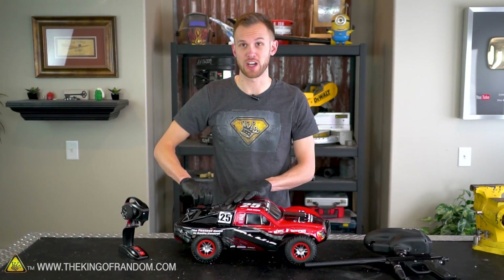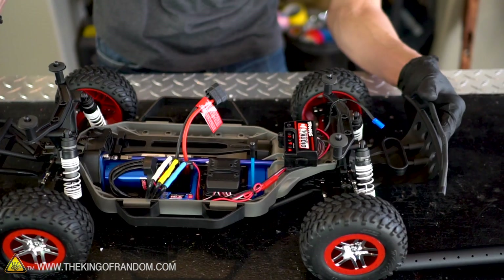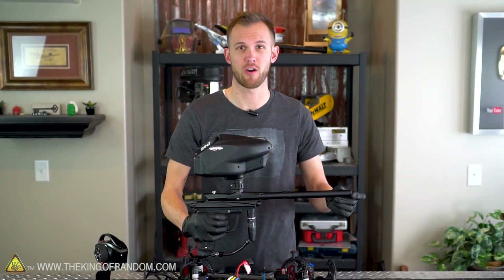First off, we're not going to need the decorative shell that's on top of this RC car — we'll take that off. The basic idea is we will mount our paintball gun onto the body of the car and then we will build a decorative tank body around the whole thing.